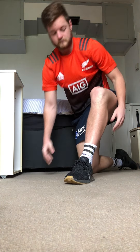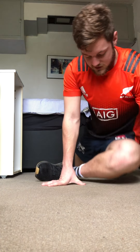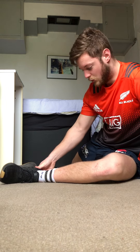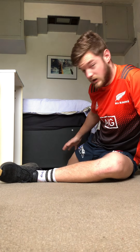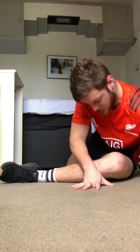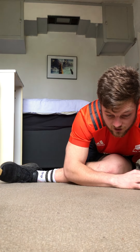Then our last one is the pigeon stretch, coming down on the ground. The front leg we want to actually be at 90 degrees, so bring that foot forward as much as you can to create a really good 90-degree angle. The other leg is also at 90 degrees at the back.